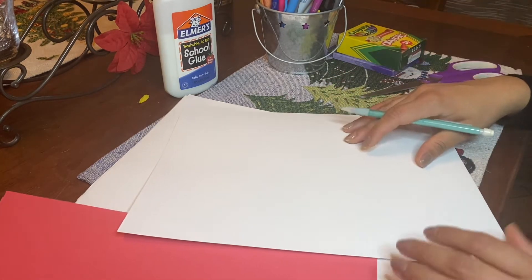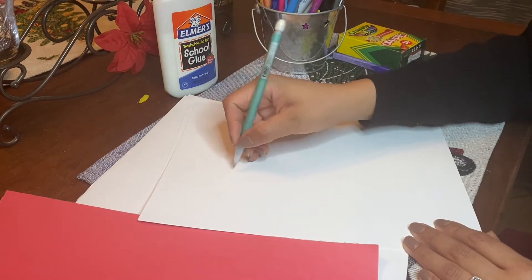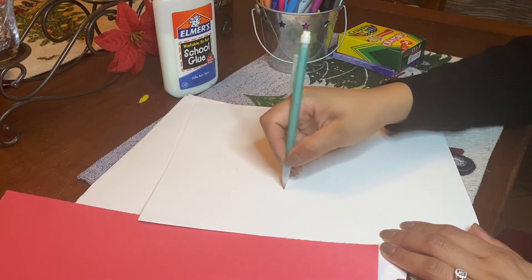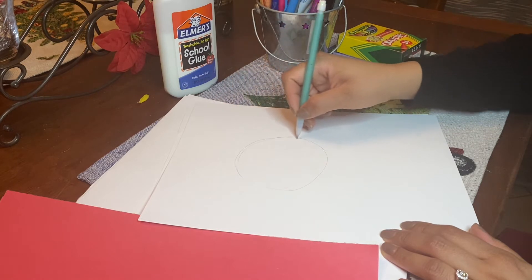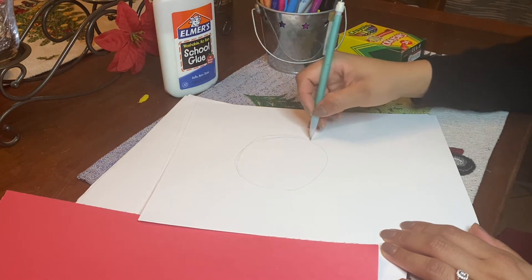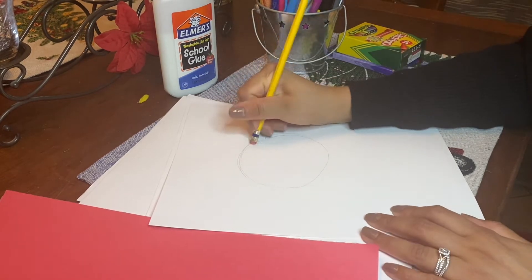So the first thing we want to do is draw a circle. Now, it doesn't have to be so big — it can be up to you how big you want to do it. Mine's going to be medium sized. This is going to go on my wall to count down for Christmas. Notice how my circle is not turning out perfect and that is okay — I will just go back and erase the lines that I do not want.